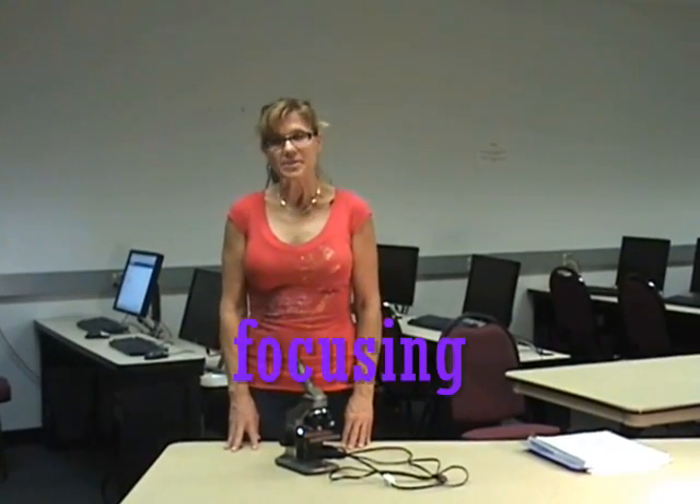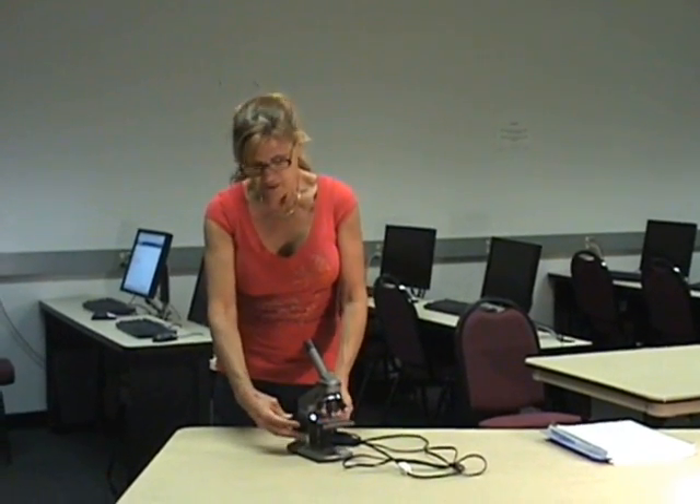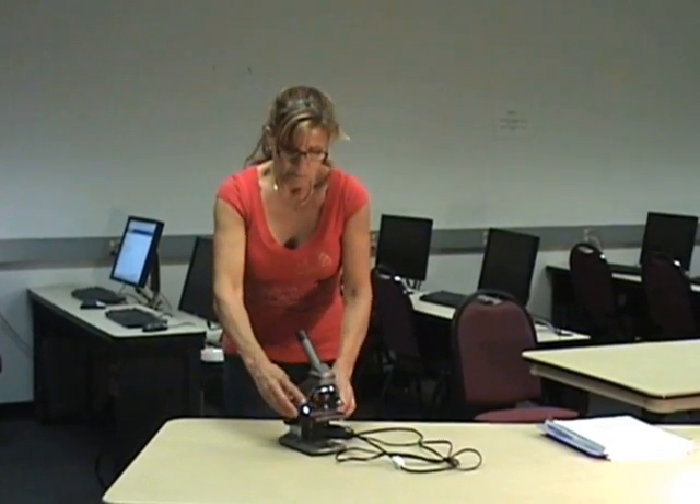Now we'll talk about focusing and actual use of the microscope. We're always going to start with the mechanical stage at its lowest point. Make sure by using your focus knobs and taking it all the way down. Slide your specimen tray in.